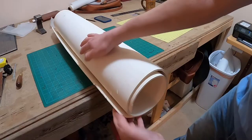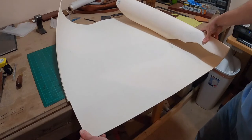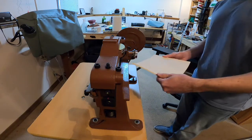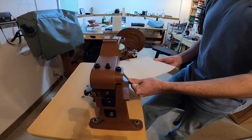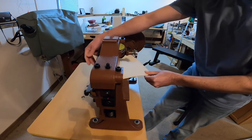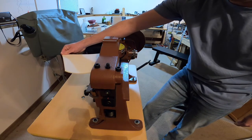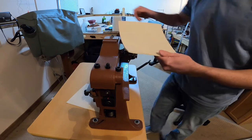Now that I have the outline set on the tracing film, I'm going to cut out a small square of the white leather and cut it down with my Cobra Class 14 leather splitter. I believe this leather is about 8 to 9 ounce and I need to get it down to about 5 ounce. It's kind of like a planer is for woodwork — it cuts down the thickness of leather to the size that you need. This is vegetable tan leather, so I'm going to be able to get it wet.